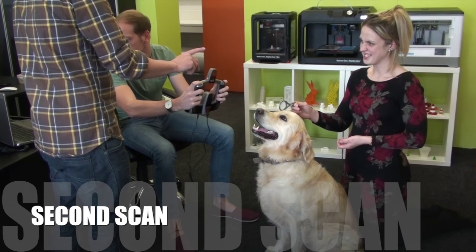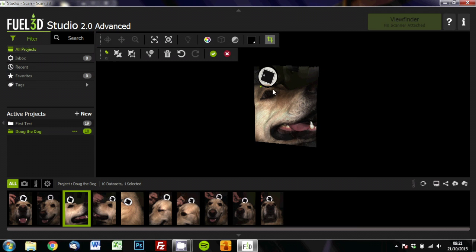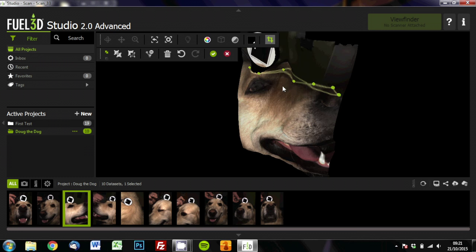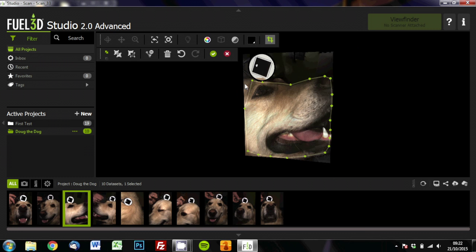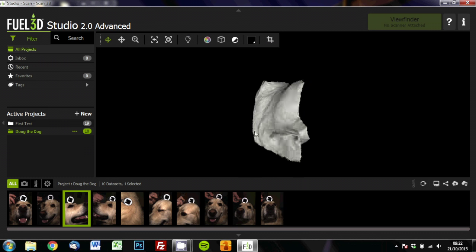Now we're going to have a go at scanning the other side of Doug's head. And this is what we've captured this time. He's got his mouth open a little bit — it's still managed to capture some of the inside of his mouth as well. We're going to crop the scan so that we're just left with the good section. And without the colour you can see exactly what it's picked up.